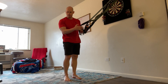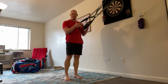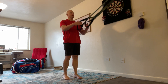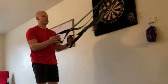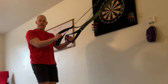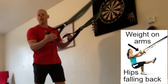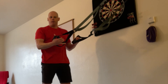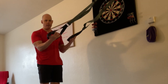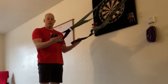Now for the first exercise, we have a unique pistol squat assisted variation that I really like because it's easy to adjust from really easy to really hard. Now classically, when it comes to pistol squats on suspension straps, people death grip the handles and lean way back onto the straps. It's not a bad technique, but keep in mind that the more weight you have on your hands, the less weight you're using on your legs.